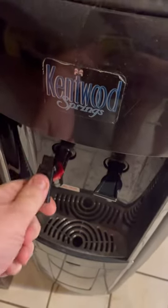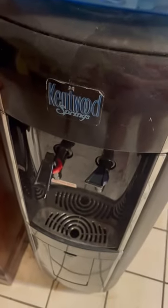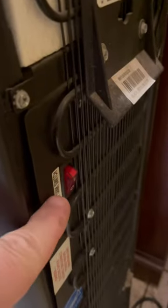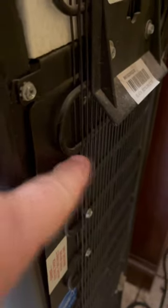If you go to check the hot water and notice it's not working, before you throw your cooler away or think something's wrong, you may have just not turned on the power. Go around to the back — there's usually a switch just for the hot water itself. Just turn that on and it will work.